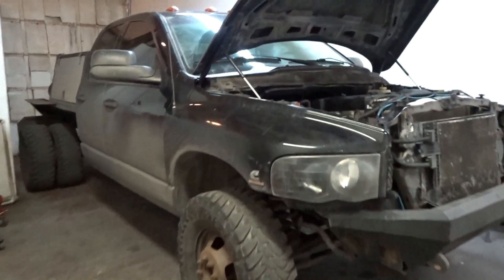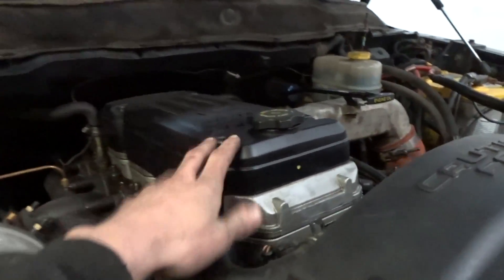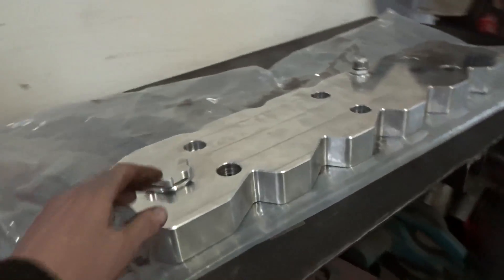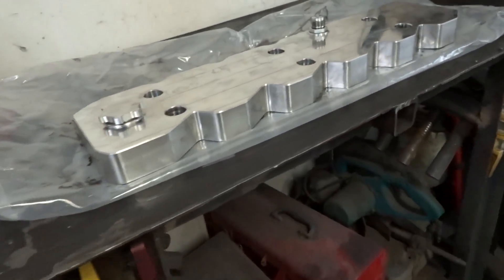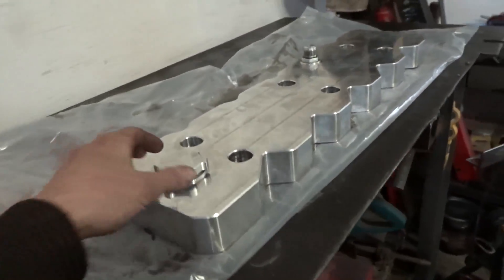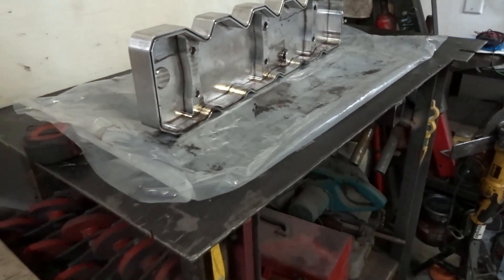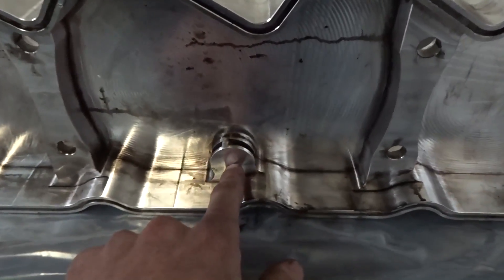Got my truck in the shop today, just about to put my new valve cover on. You can see I still got the stock one here for now, but my friend traded me this billet aluminum one for a custom tune and one of my six-level switches. I'm not usually one to spend money on how stuff looks, but it's a pretty nice piece and I didn't really have to spend any money on it. Pretty stoked on that, but what I'm not stoked on is how this breather setup is.